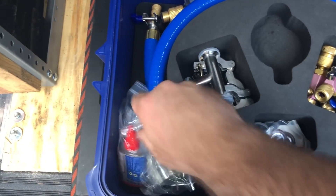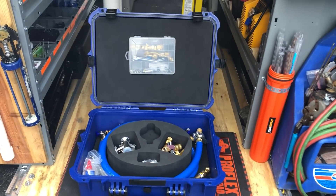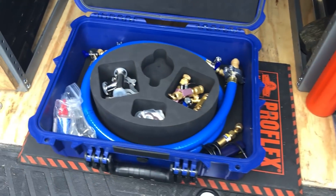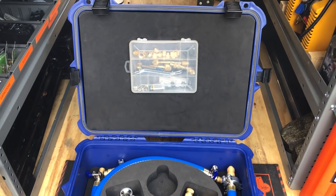Guys, I think it looks pretty good — I think I'm going to love this thing. It looks incredibly well built. When you spend this much money on a kit like this, make it work for you. If you're interested in picking up one of these kits, you can find it at True Tech Tools — I'll link to it below in the description. Guys, stay safe, thanks so much for watching, and we'll see you all in the next one.